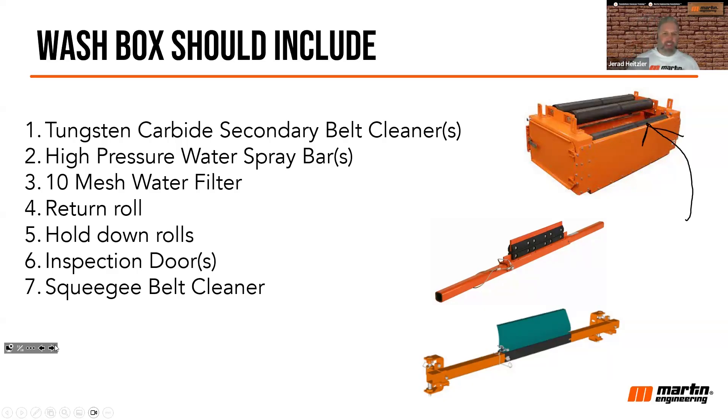The reason for that return roll is that you want to support the belt as it enters that box — you don't want the belt riding on the framework or steel of that box. When looking at wash boxes, make sure you select one that has a return roller included. Most do, but there might be some out there that don't.